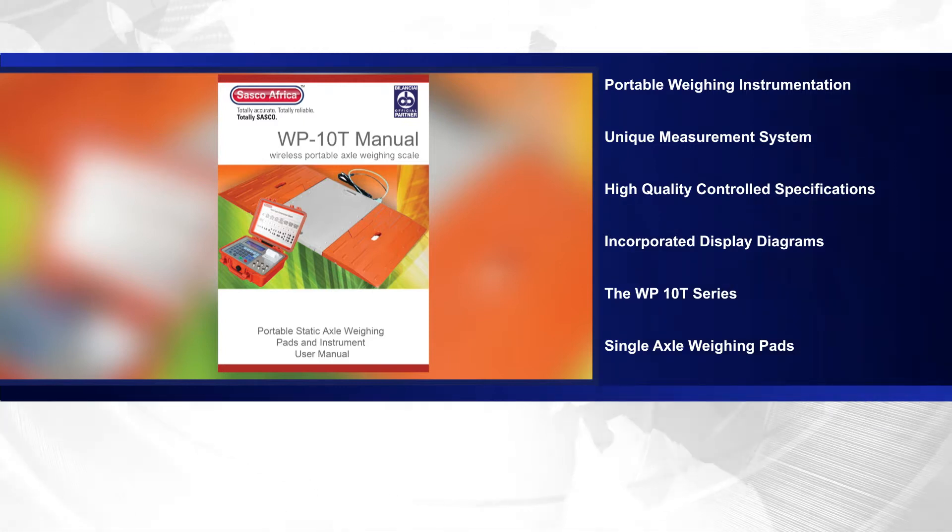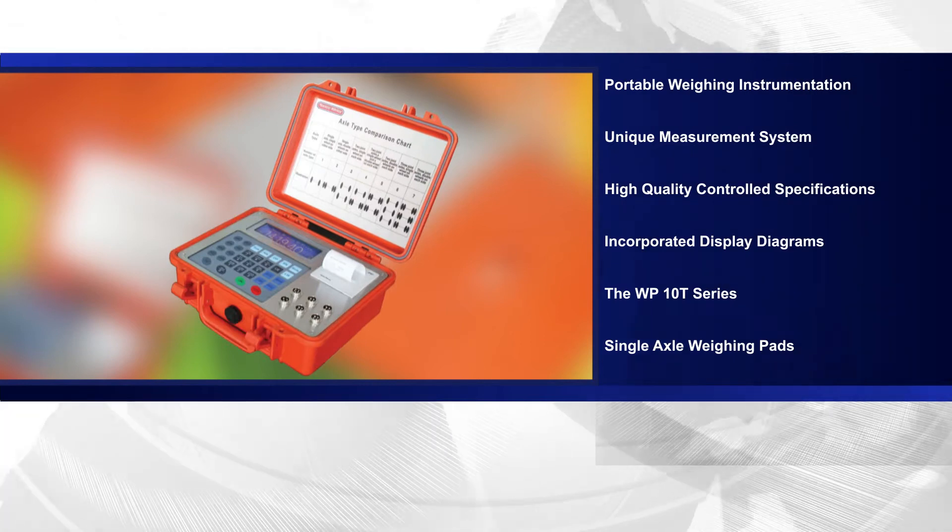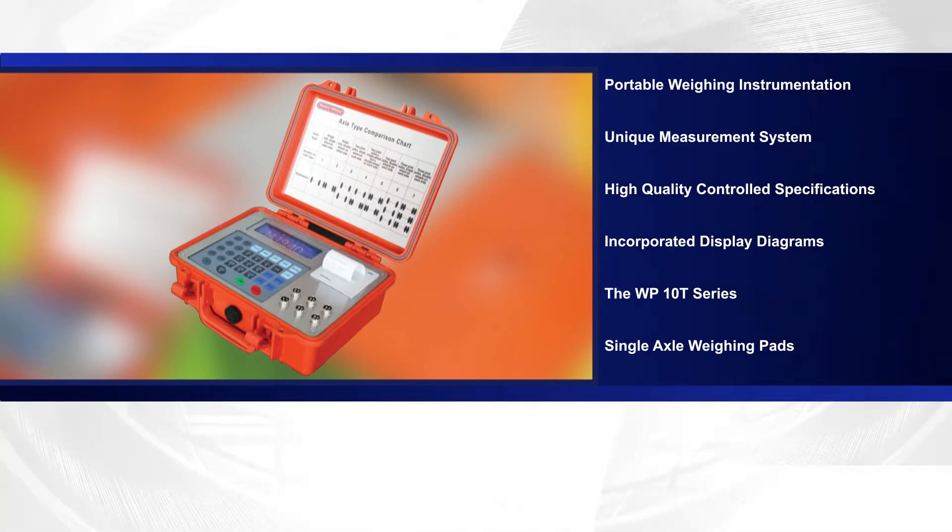The WP10 series portable axle scale consists of a portable case that houses the indicator and printer, and includes two wireless interface double tires, single axle weighing pads.